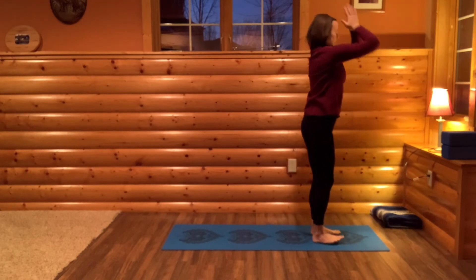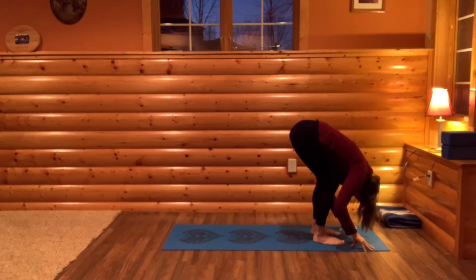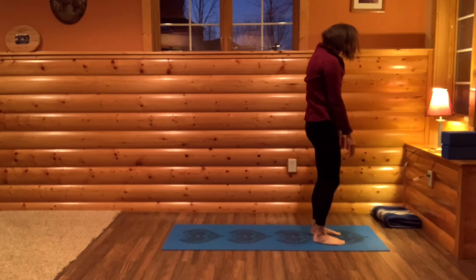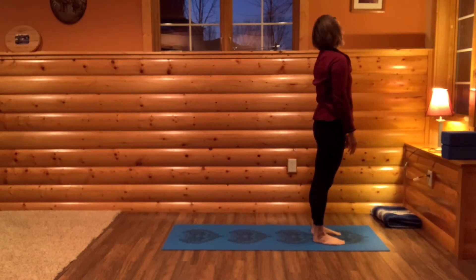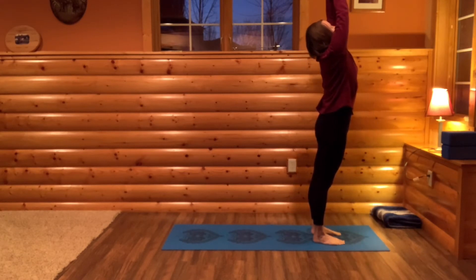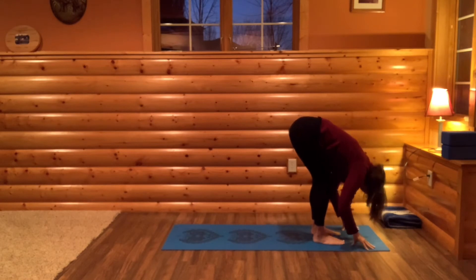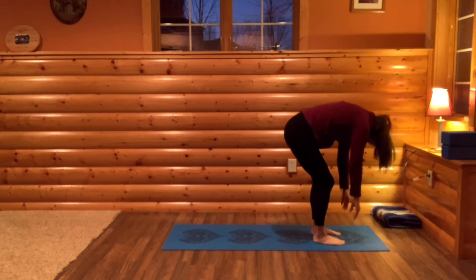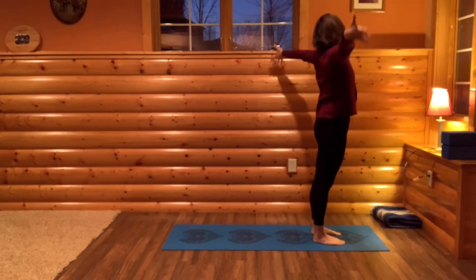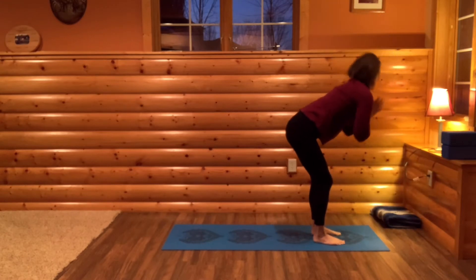And then bring your hands through your heart as you forward fold, bending your knees a lot. Now slowly roll up, chin to chest, and then when you rise up, let your head come straight. Bring your arms up, breathing in, and exhaling and folding. Rolling up as you breathe in — one breath with the full movement. And then dive down, let all the air go.